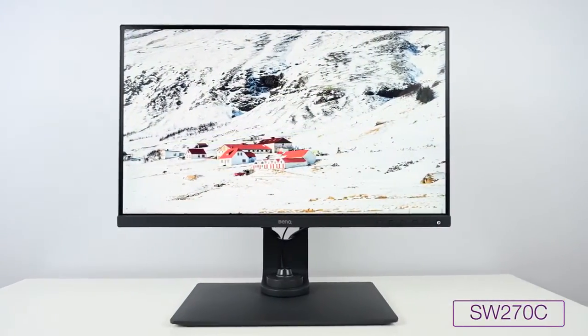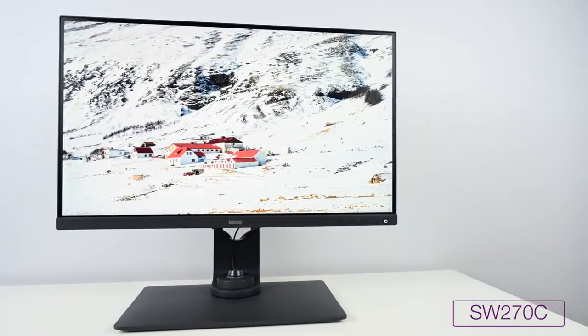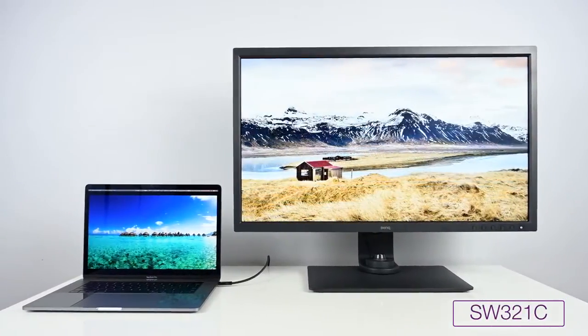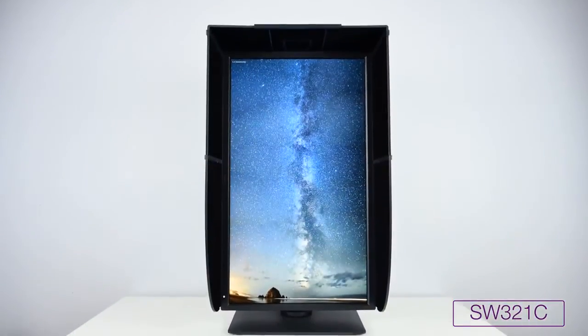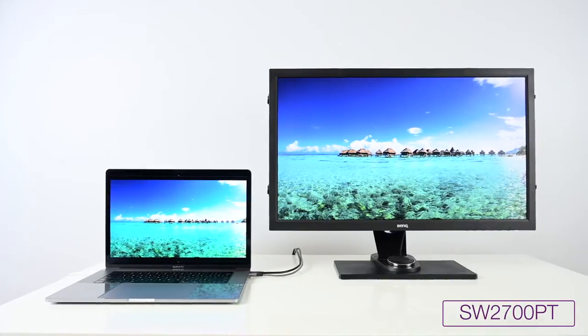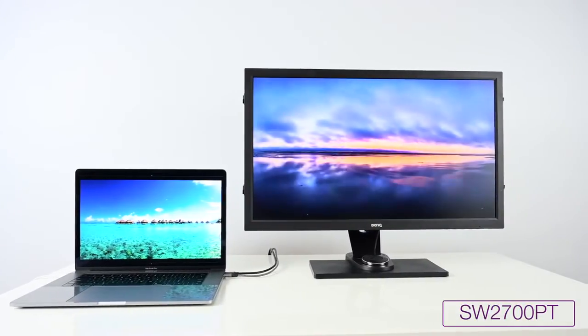To start us out, let me give you some background about the lineup and the type of creative professional they're really designed for. Starting with the SW, it is really designed for photographers and professional photography workflow. It is a hardware calibrated display line through and through, made by BenQ. When they released the SW line, they wanted to create a hardware calibrated display line that is priced valuably in the market. Before BenQ came into the market, the hardware display space was really mostly a duopoly between two companies, and the prices for those displays were not cheap.